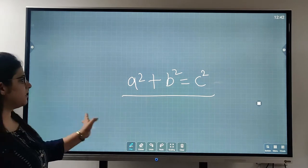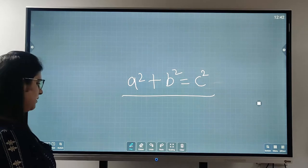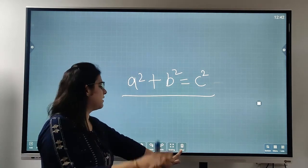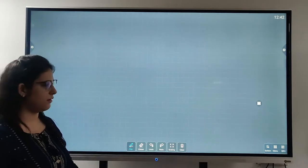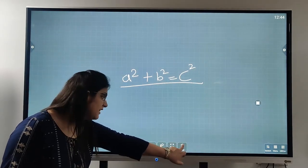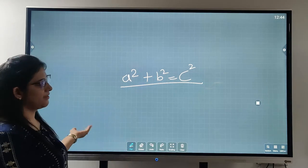If I want to clear the whole screen, I click on this button. We have a slide-to-screen option — just go ahead and here we have a clear button. If I just touch it, the whole screen gets cleared and we have a blank screen again.